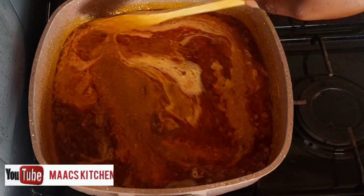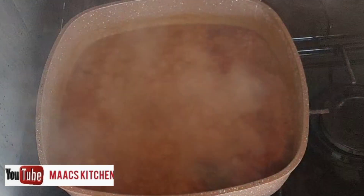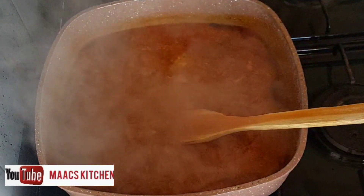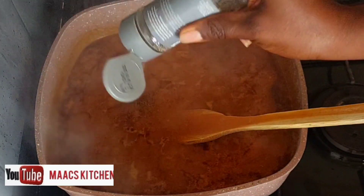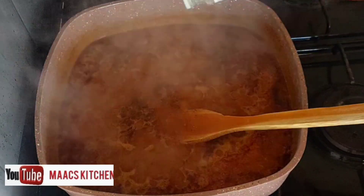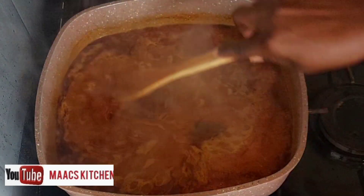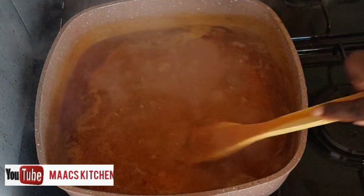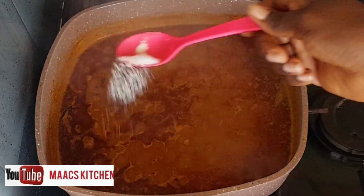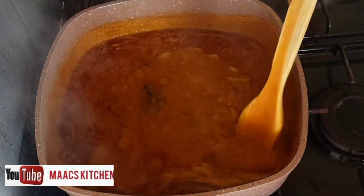There are two ways of preparing Fante Fante. This is one way — I usually prefer this one. The second method is adding all the ingredients to the fish and then putting everything on fire; when it's cooked you add your oil. I added black and white pepper, a bit of seasoning, and a bit of salt — remember I already have salt on the fish.